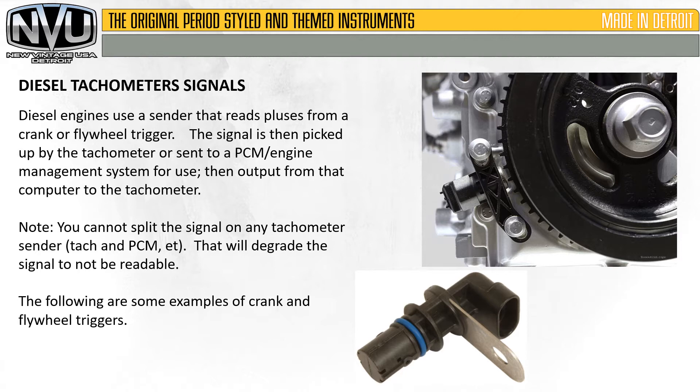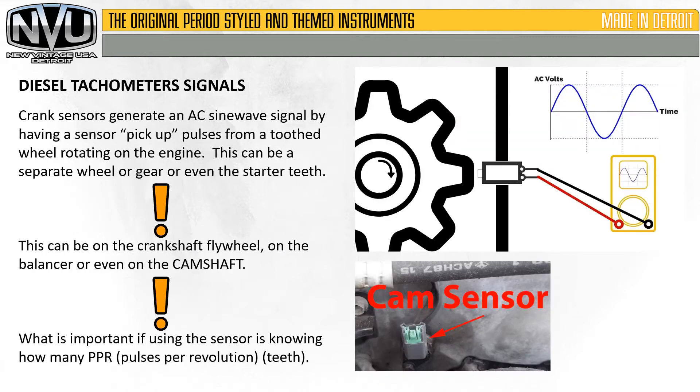Here are just a few images of some crank and flywheel triggers. Crank sensors generate an AC sine wave signal by having a sensor pick up pulses from a tooth rotating wheel on the engine. This can be a separate wheel, a gear-driven wheel, or even the starter teeth on the flywheel — on the crankshaft, flywheel balancer, or even the camshaft. A cam sensor would have a similar type of arrangement.